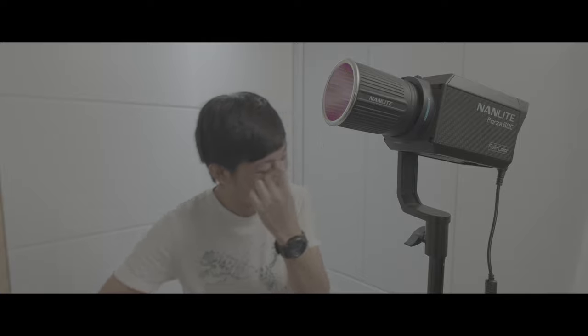Hi, my name is Kyan Won. Today we're going to share with you guys all the pros and cons — what I like and what I don't like about this full color RGB ACL COB LED light, the NanoLight Forza 60C. Let's get started.